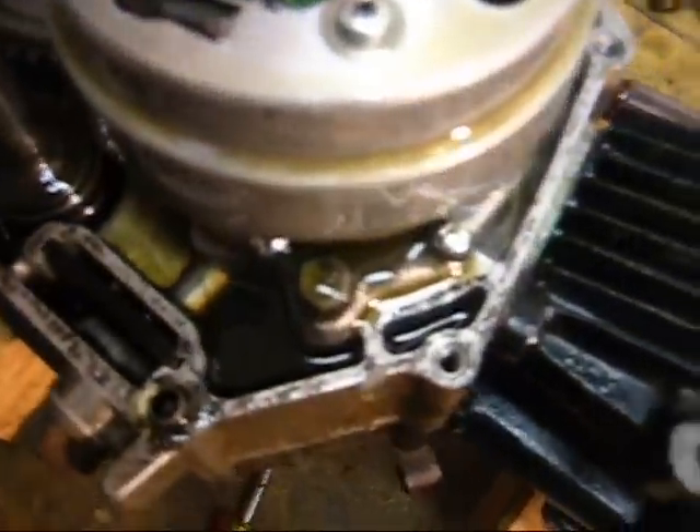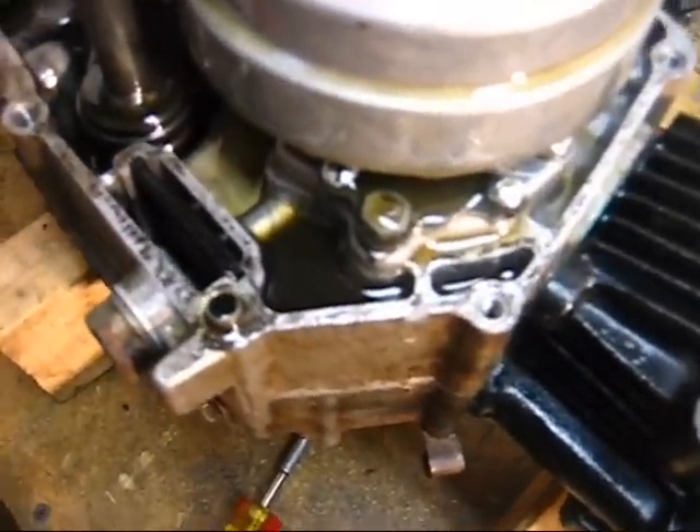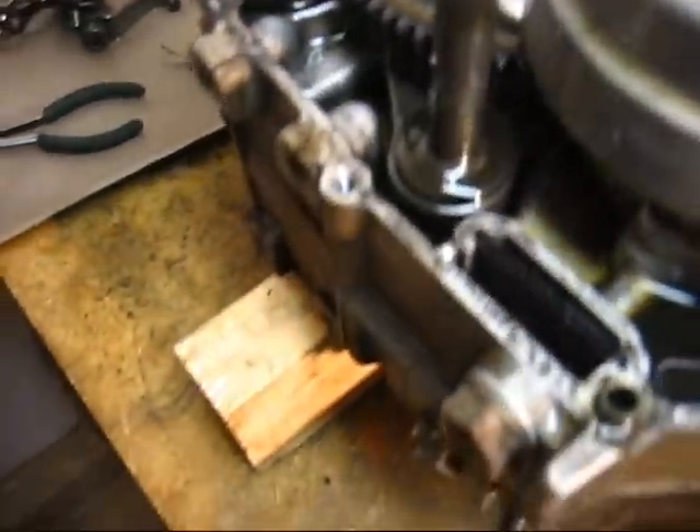That's the inner clutch. Pull off this gasket here. See how this centrifugal oil filter is doing. This thing is stuck on here real good — no wonder it didn't want to come off. I'll deal with that later.